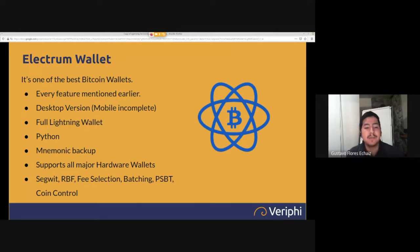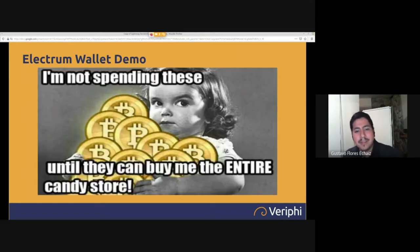Electrum introduced a full Lightning wallet in its latest version, allowing complete Lightning transactions — receive on Lightning, which is just Bitcoin but instantly. It's fully written in Python, a very secure programming language, and has full mnemonic backups — if you're using the Electrum hot wallet, you can back up with 12 words like many major wallets. Features like SegWit, RBF, fee selection, batching, PSBT, and coin control are all supported.